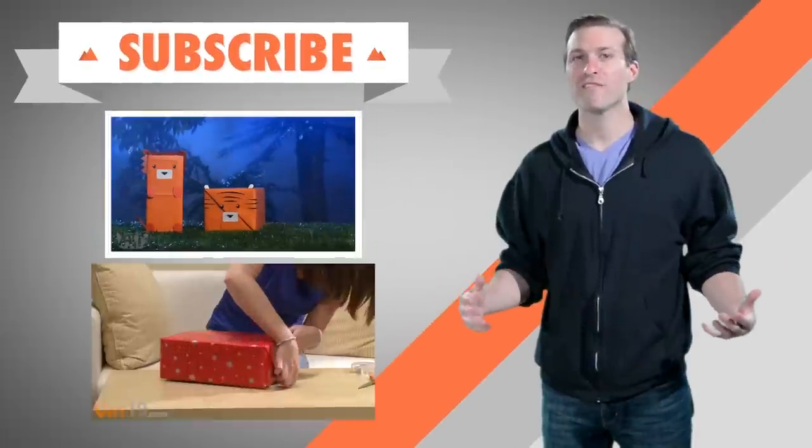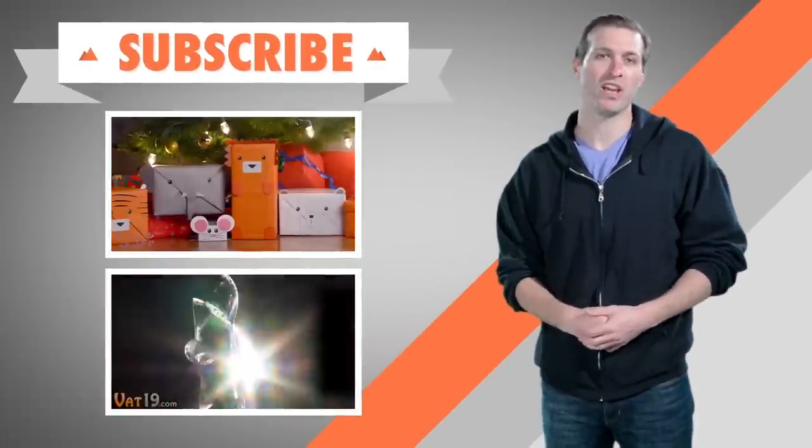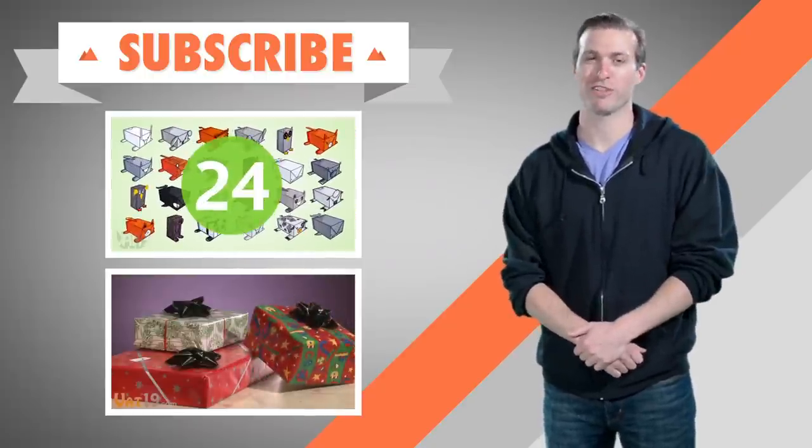All right, if you liked that video, please check out some of these others for clever ways to wrap gifts. We come out with new videos every week, so make sure to subscribe so you never miss another curiously awesome product or awkward social interaction.